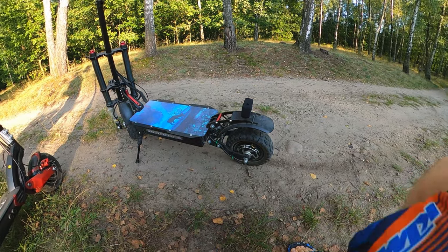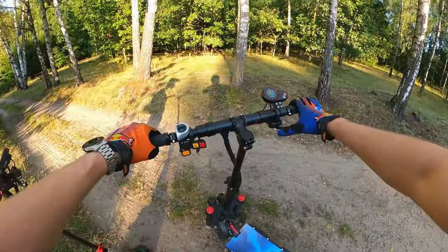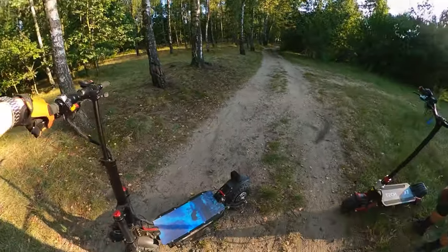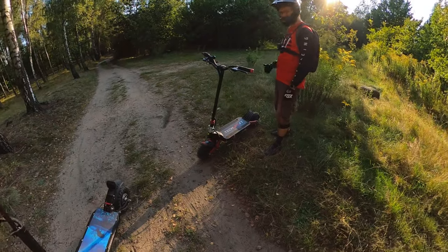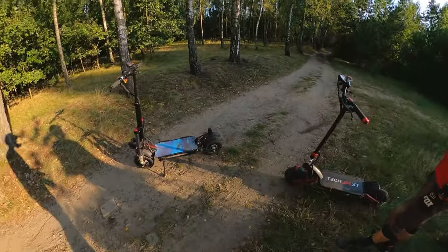And there we are, one day later. I finished the motor — it looks the same, but this time it's working. So when I add the throttle... yeah, it's working! Of course, I am with admin, my best e-scoot friend, with Techlife X7 — so it's like 0x10x. We'll push today, Bojeda — maybe not to the limit, because last time it didn't end very well — but we'll do some fun.